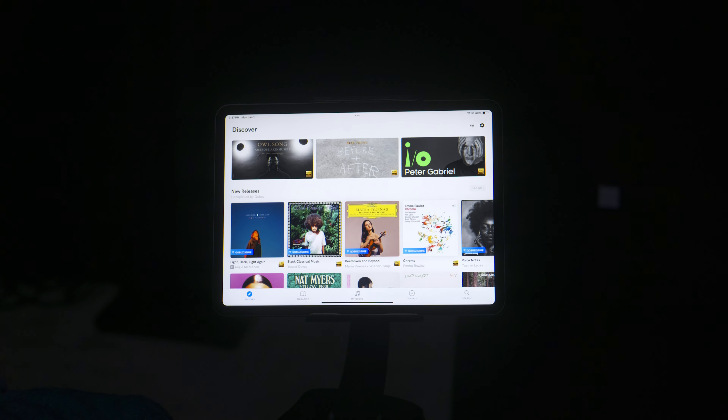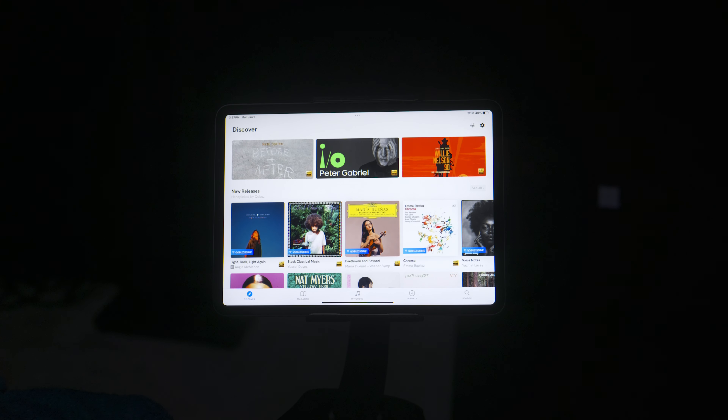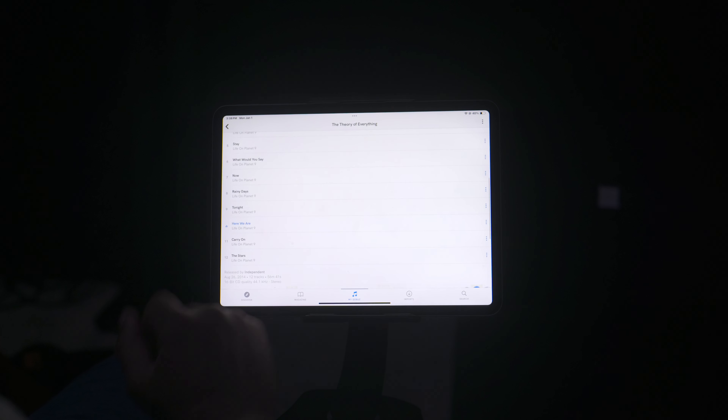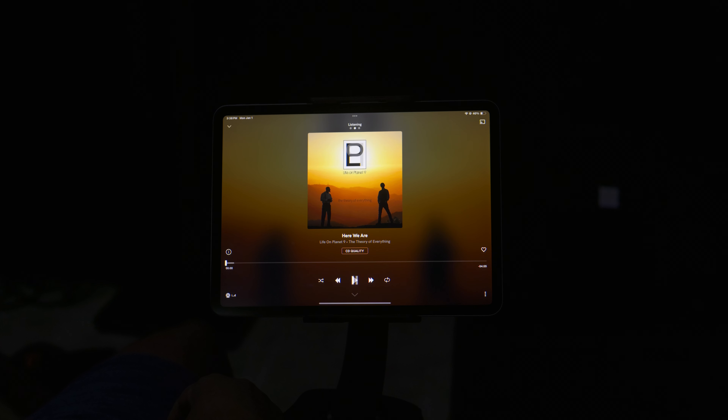I won't say these are the best sounding headphones I've ever used, but they're pretty good — especially when you use high quality music, like lossless music. Something like the CoBuzz app, which is a high quality streaming app where you can stream basically any CD in existence. There are hundreds of thousands of albums and artists on there, and you can choose your streaming quality. I've been listening to artists like Linkin Park, Staind, Low Pro, Life on Planet Nine, Breaking Benjamin, and Chevelle.